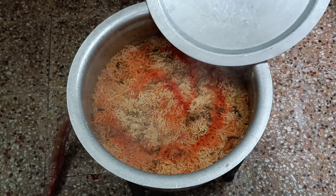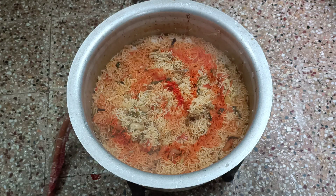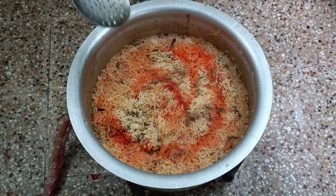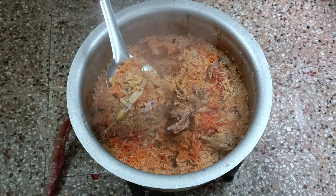Now let's see where it is. It's ready for the soup. Now let's see how it is. It's nice.